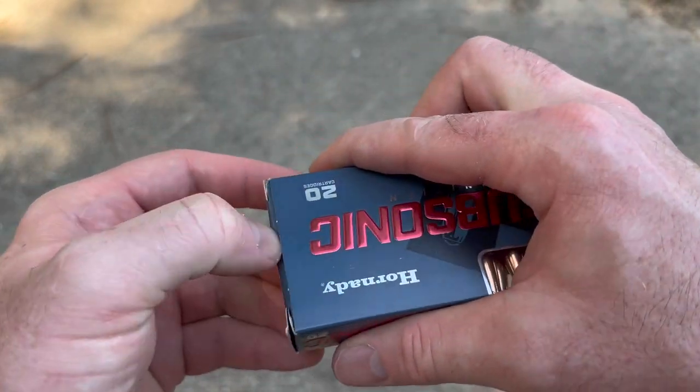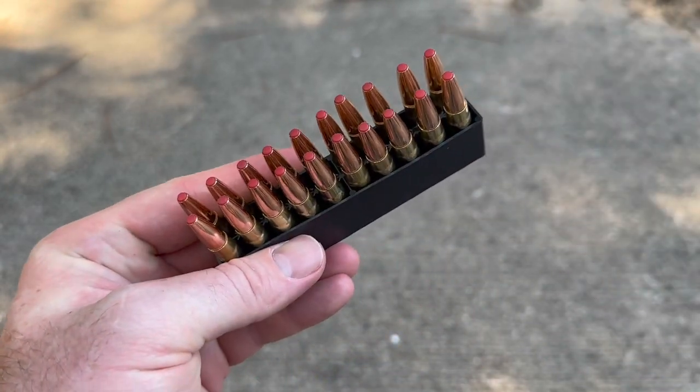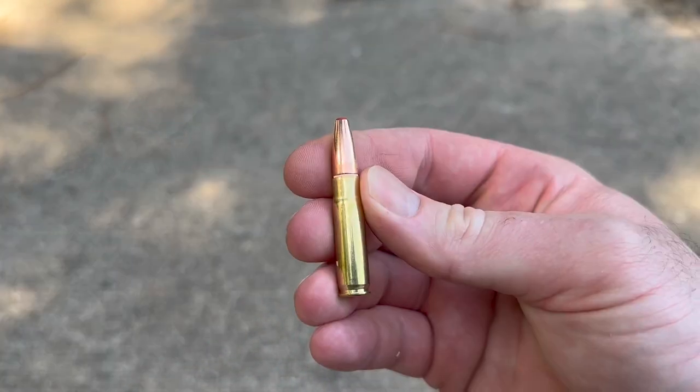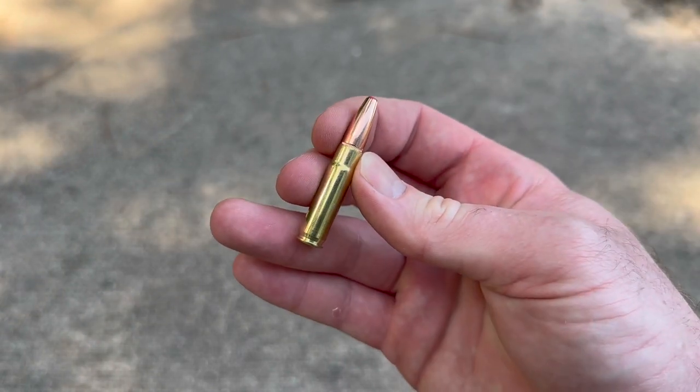It'll be really interesting to see how it does. Here is the ammo — good looking stuff. It's got a big old flat flex tip right there. Let's see how it does.